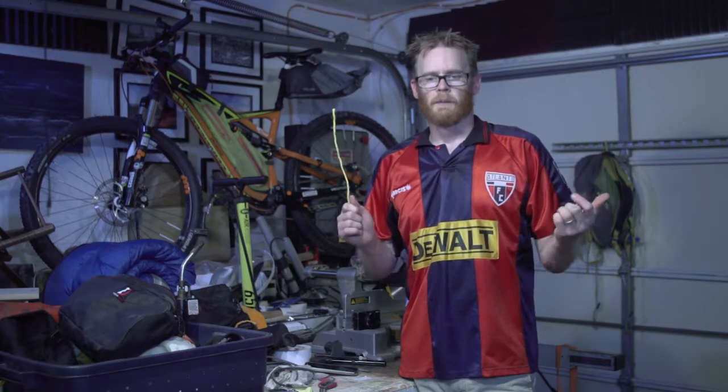Thanks for watching. Questions and comments, please put them below and let me know what you think and what might be a better solution for my sleeping gear. Thanks for watching — this is Derek for Derek Rides.